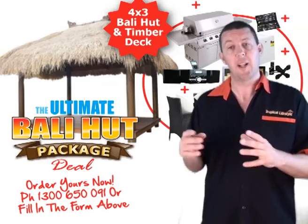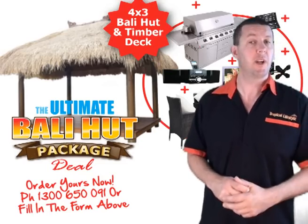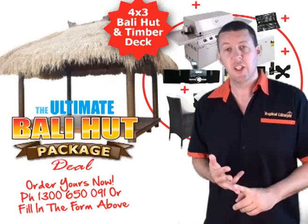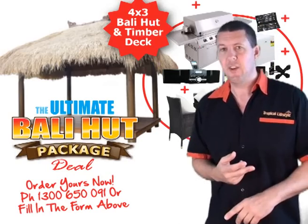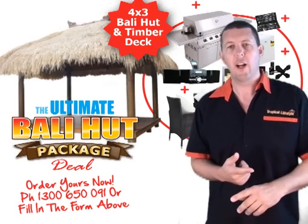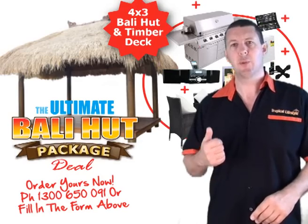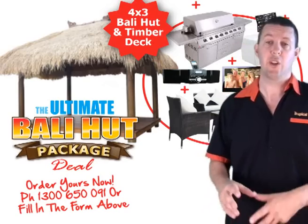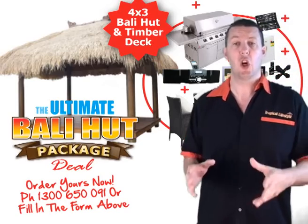The Barley Hut itself is 4 metres by 3 metres, and it's chock-a-block full of stuff. Barbecue, TV with DVD player, a TV bracket to put it on the wall, lights, fridge, lounge. We've got so much stuff in there, including 2 months membership to the DIY Club. We're absolutely chock-a-block with stuff.